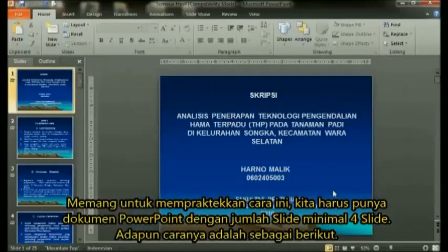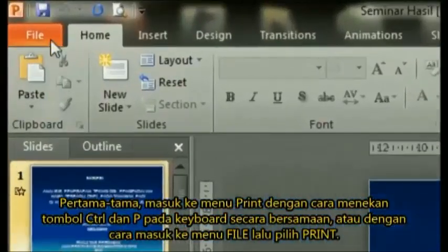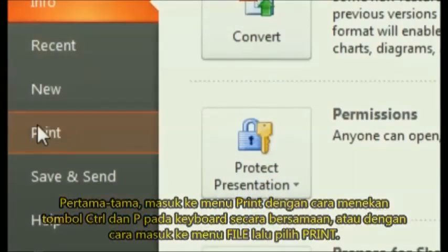Especially for printing four slides per page, the method is very easy. Enter the print view by pressing the File menu and then selecting Print, or by pressing Ctrl+P on the keyboard.